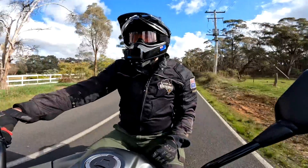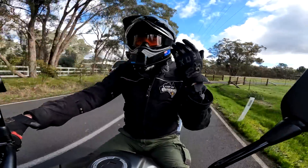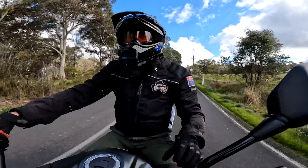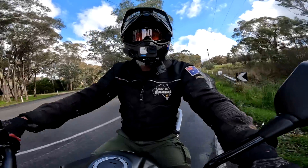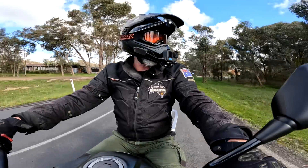That windscreen — you know, buffeting — I have it up so I think it's fine. If I was a little bit shorter, it would be perfect. But being six foot tall, I sit a little higher and I just do get a little bit of buffeting.